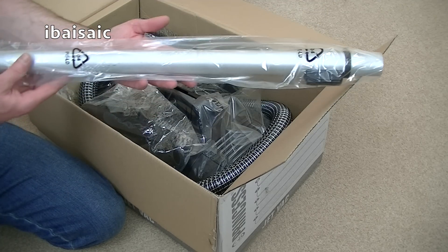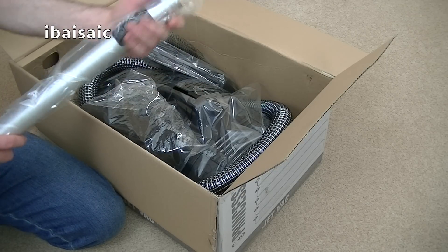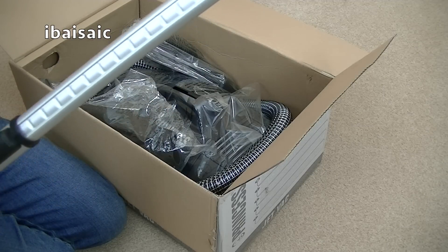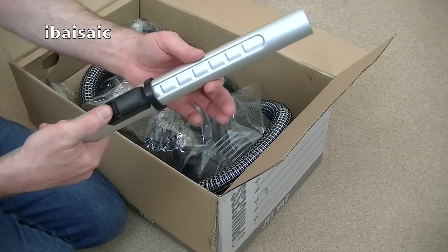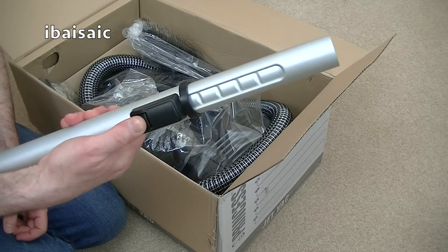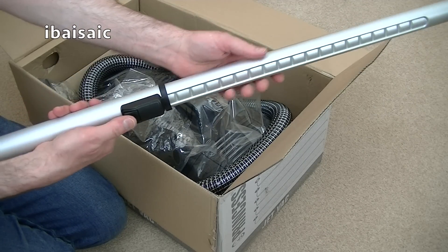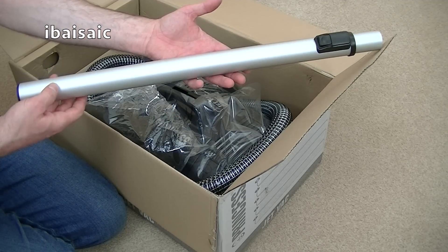Here is the first thing out of the box: the extension wand. I'm assuming this won't be made in Holland - I'm assuming this will be made in China. Oh, that's a lovely smooth action. That is very smooth. Normally you have to push a catch up, but with this you just press the button until it locks in place. Once it's locked in place, it will stay locked until you press the button again to adjust. That's very light as well. So that's the telescopic tube.